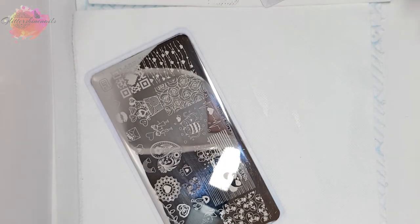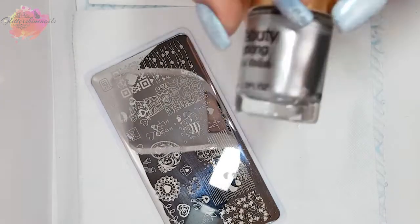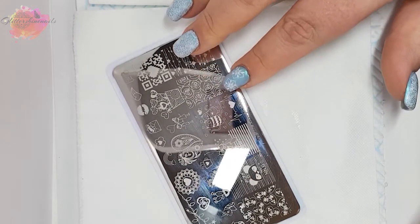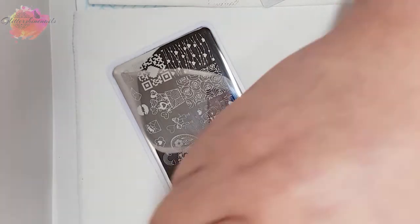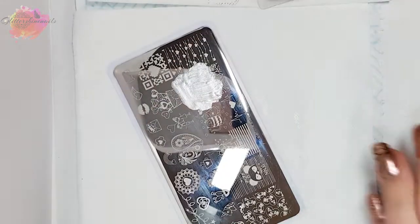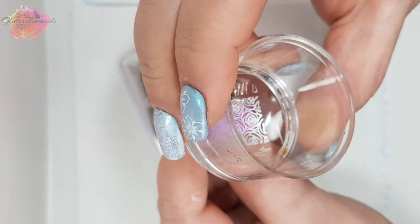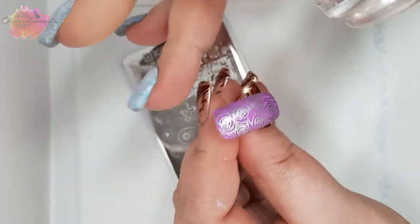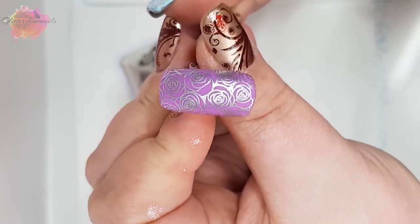And now the final stamping plate, Valentine's Day BPL004. I'm going to be using the purple nail tip along with a silver stamping polish, and I'm going to go for this rose image. Now it's not normally a colour combo for roses, however I think it really works quite well and I would definitely wear it like this. Here they are all together — the first two roses I think have to be my favourite out of them all.